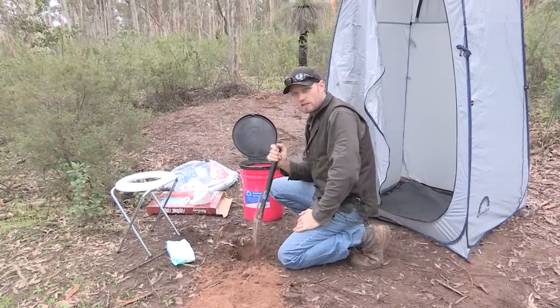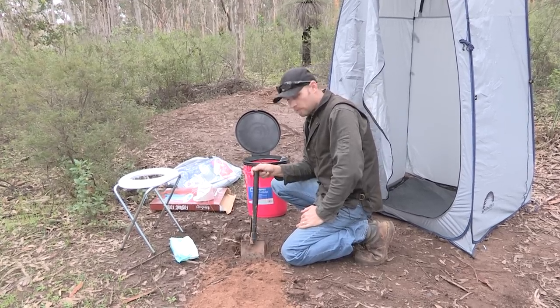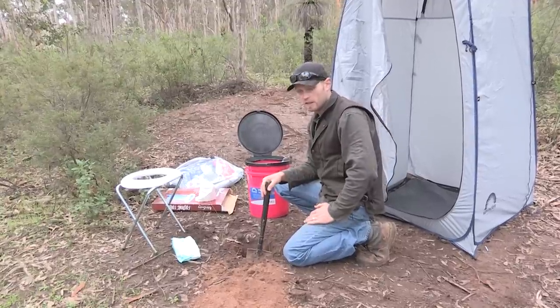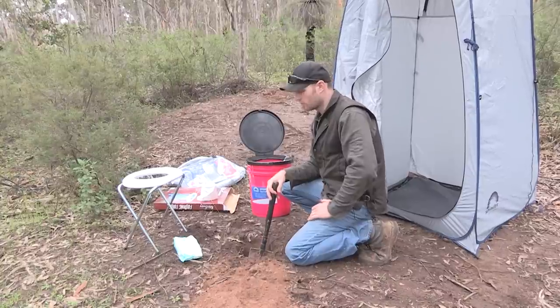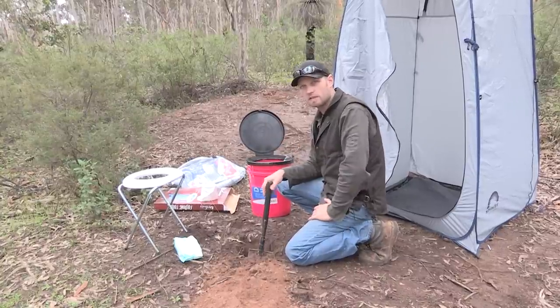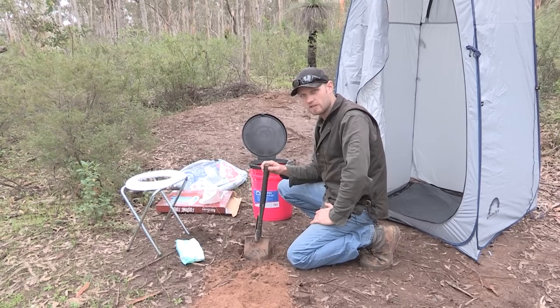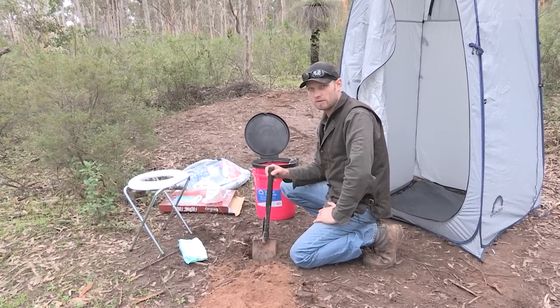Please do make sure that you dig a hole and bury your waste in the areas you can do it. Because it's not pleasant to go behind a tree thinking you've got a nice spot, and there you see a brown landmine on the ground with bits of toilet paper scattered everywhere. That is not cool — you cannot do that. That is feral, it's disgusting. Don't do that. Bury it, and everyone else will be happy.